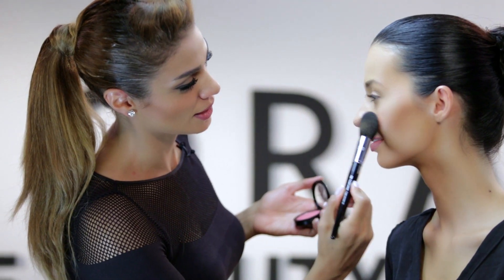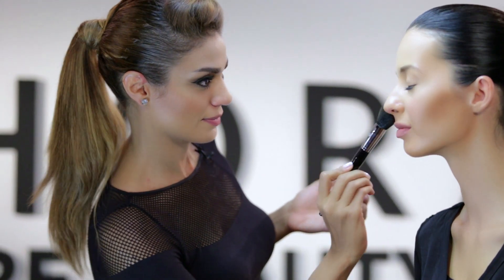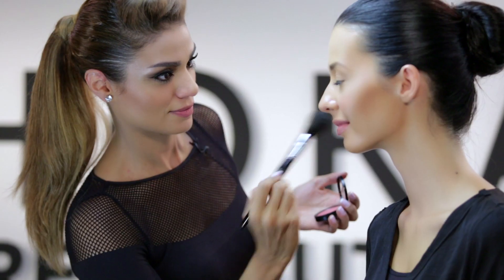After we've added the bronzer, now we're going to need to add more color. Apply the pink color on the apple of the cheek — this will give you a fresher look and it will reduce the harshness of just having the bronzer. But make sure you don't overdo it. And this is how you get the perfect blush.